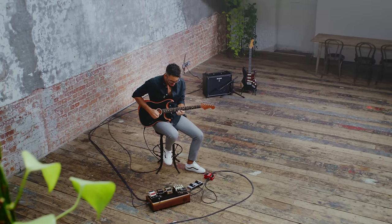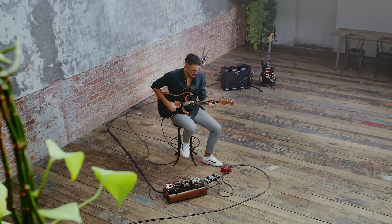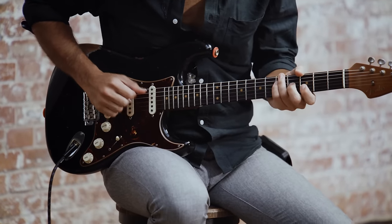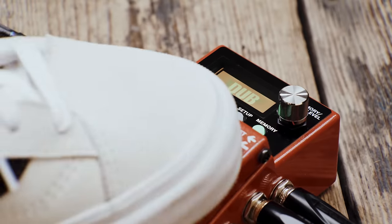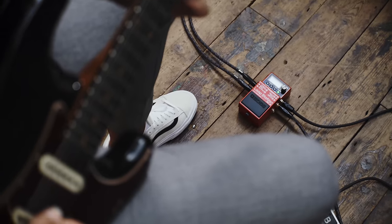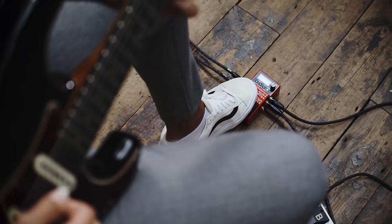Despite all of its advanced features, the RC5 is focused on simplicity, and looping couldn't be easier. Simply hit the pedal to start your loop, press again to playback, and hit again to overdub another part. The RC5's versatile pedal switch controls all looping functions: record, overdub, play, stop, undo, and redo.